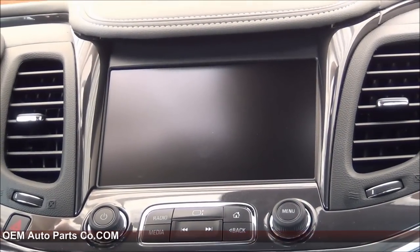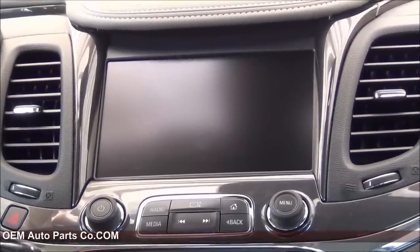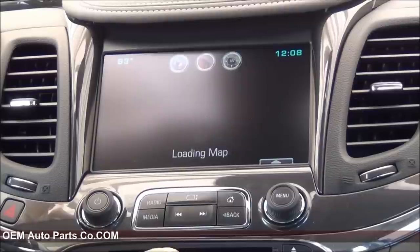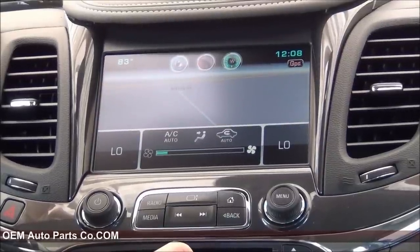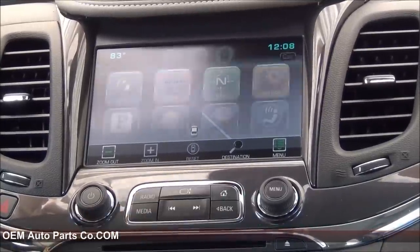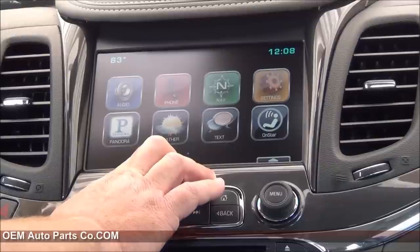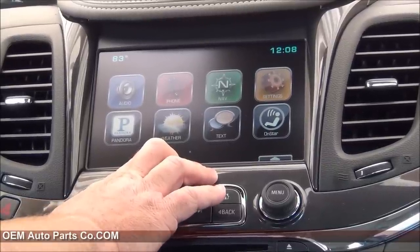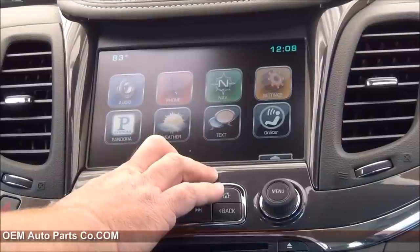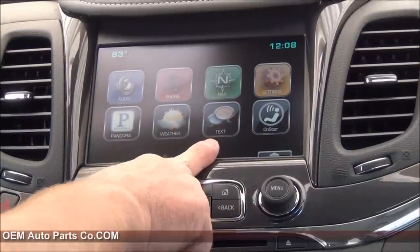Now that we got all of our trim panels buttoned back up and everything back in its place, let's give it a shot. You'll notice it came up with the Chevy MyLink badge or splash screen — it's programmed obviously for Chevy. You'll notice a few extra options, one of which is the XM weather or traffic feature. This is based on a subscription through XM satellite radio. It'll give you weather reports and traffic updates in your area along your route, and it'll redirect you around those congested areas. That's under a subscription.